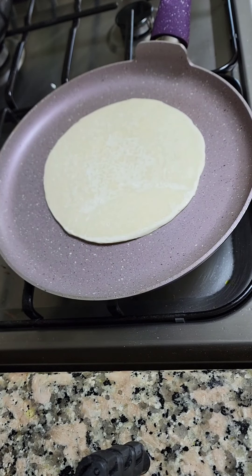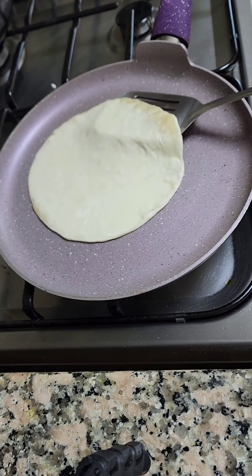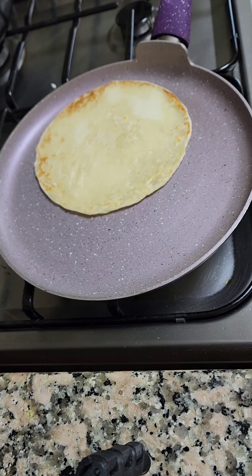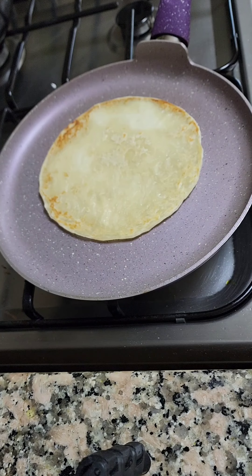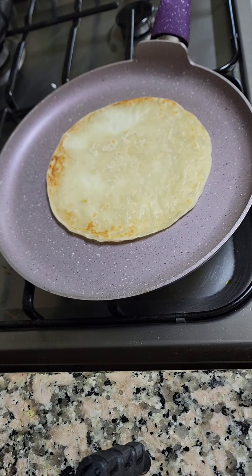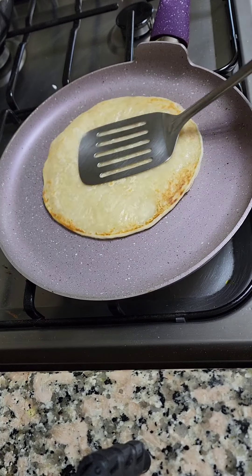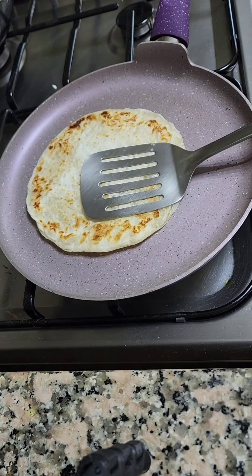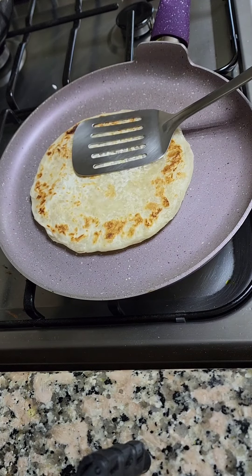Assalamu alaikum — and good morning everyone! Today is Sunday and my mom is making a special breakfast for us. She's making chicken egg roll. First she put the paratha in the pan and she's making it. She's still frying the paratha.